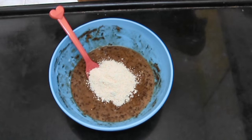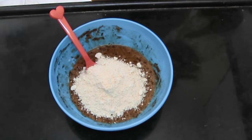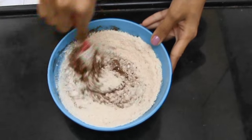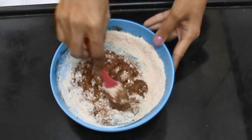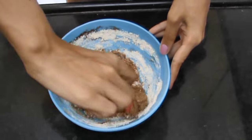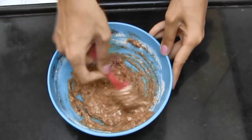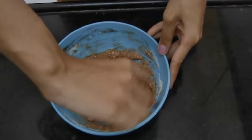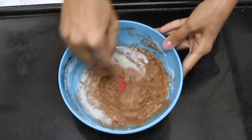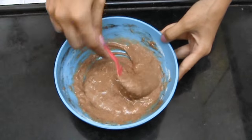Then add in the oat flour and mix it well. Add in your milk and make sure the batter doesn't become too runny. That is the perfect consistency.